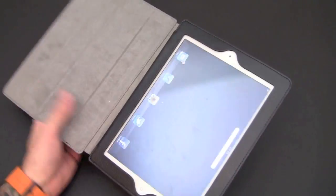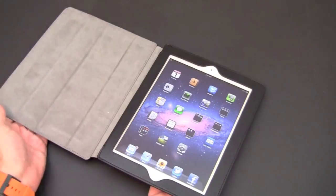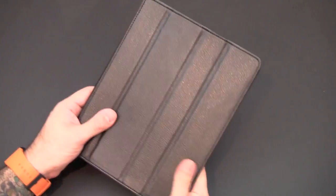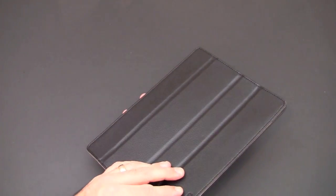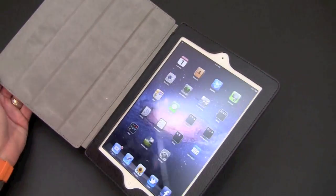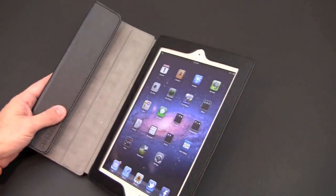As I open this case you can see it does work with the Smart Cover feature, so it will lock and unlock your iPad as you open and close the case. I don't have my sound on so you can't hear it, but you can see the screen turning on and turning off as I open and close.